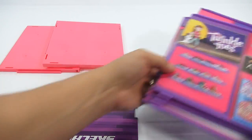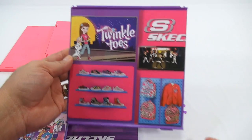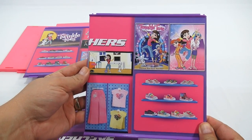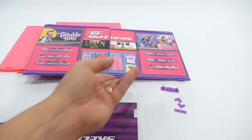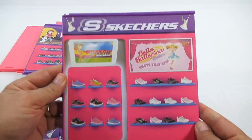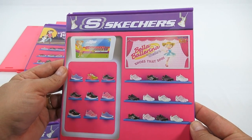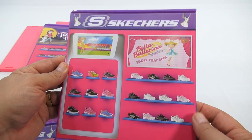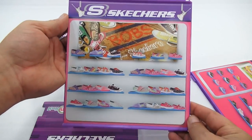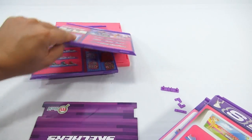Let me show you the wall pieces while I have them down so you can see them in detail. This would be the back left wall, and this would be the back right wall. This is the right side — it'll stand up here on the right and says 'Bella Ballerina by Skechers, shoes that spin.' The left side has 'Bobs from Skechers.'